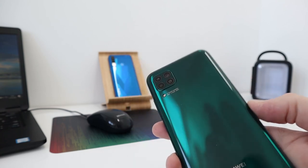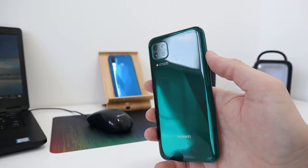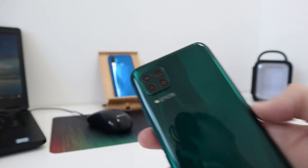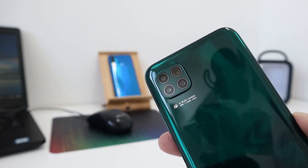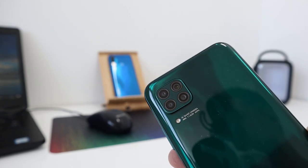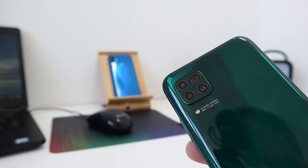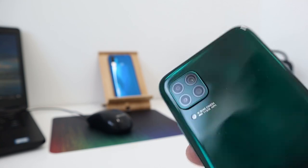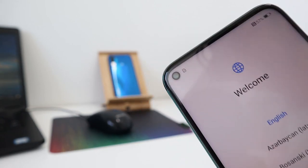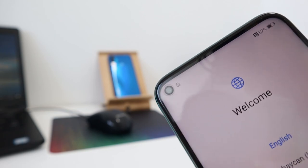What's quite impressive on the back is the quad camera setup — and the design doesn't look too bad at all. Even though it's a plastic back, it looks very shiny and glossy. The four lenses are: a 48-megapixel main, an 8-megapixel ultra-wide, a 2-megapixel macro, and a 2-megapixel depth sensor — pretty standard on newer devices. The front has a 16-megapixel selfie camera with a hole punch in the top-left corner.